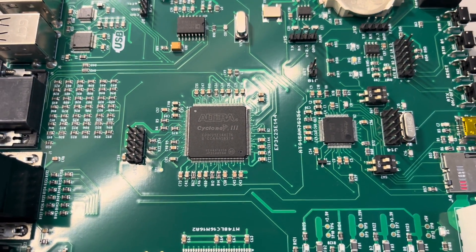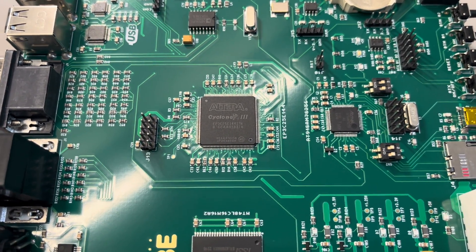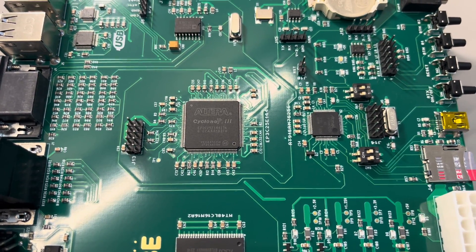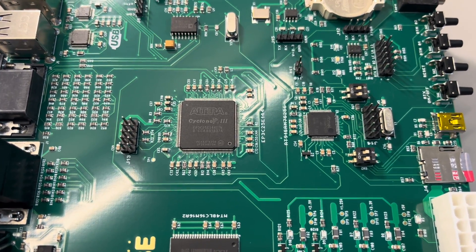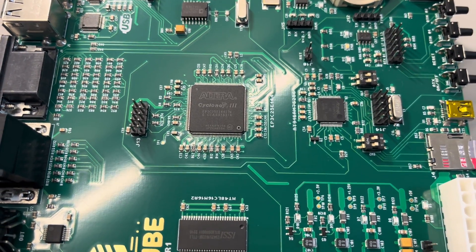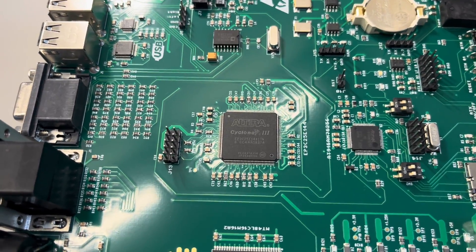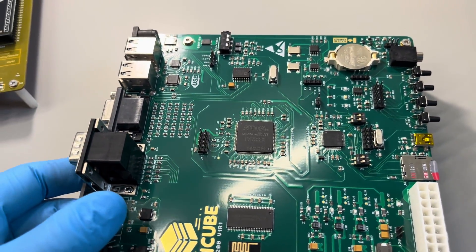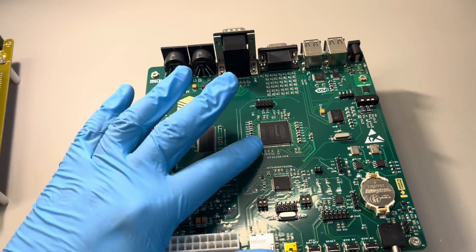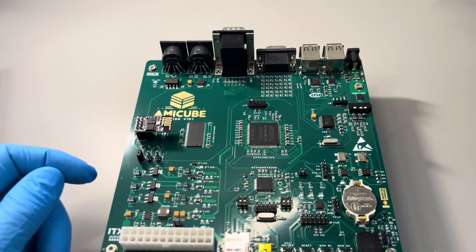The Amiga core is compatible with MiST as well, and it can do RTG — full AGA support. The CPU is a 68020 but runs somewhere between 030 and 040 performance, closer to 040. So this board can support the entire Amiga collection of classic games and programs, in hardware, with RTG, with MIDI, with Wi-Fi — it's just a beautiful thing.